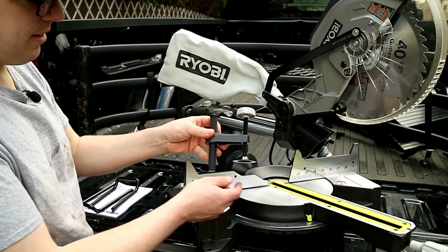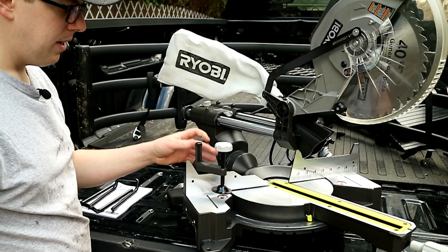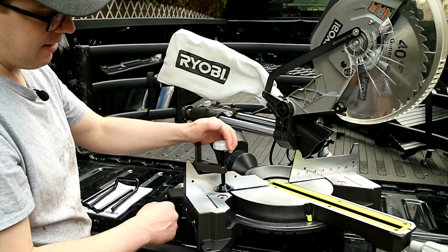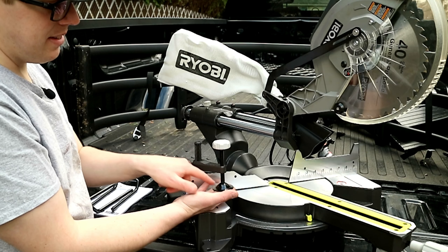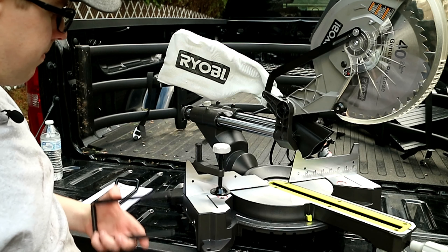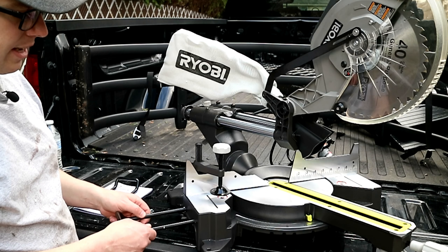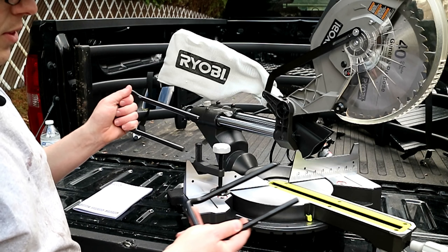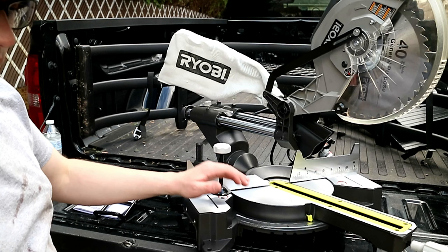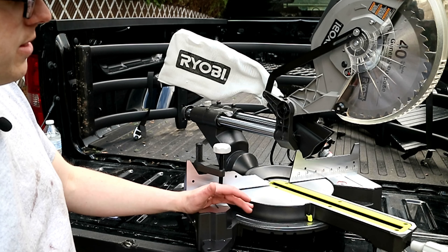Something I definitely like is it came with a little clamp. You slide it right into place — you've got one on each side — and you can tighten it up using a lever to keep your material in place. It also comes with an extended gate that you slide into the end, with one for each side. Overall I like how it's all put together already. Let's go ahead and put it through its paces and see how it works.